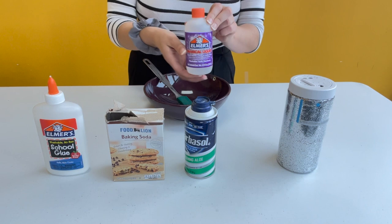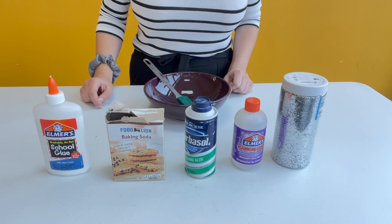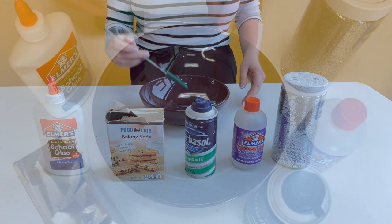What the museum has is Elmer's Magical Liquid. Now if you do not have this at home you could also use borax or contact solution. And finally, to make it fancy, I'm going to be using some glitter. Also a good thing to have with you is a plastic spatula that can easily scrape the sides of bowls, and of course a big bowl.